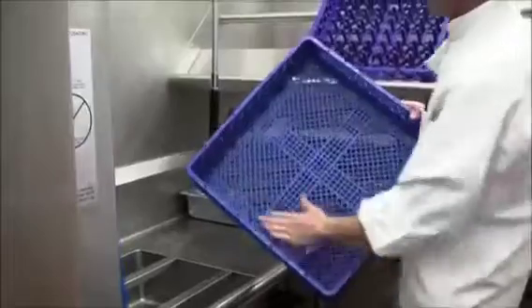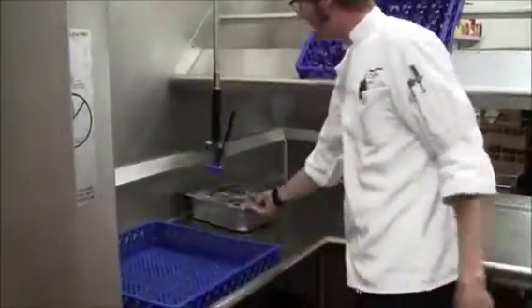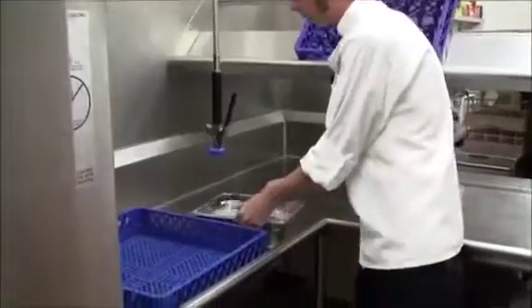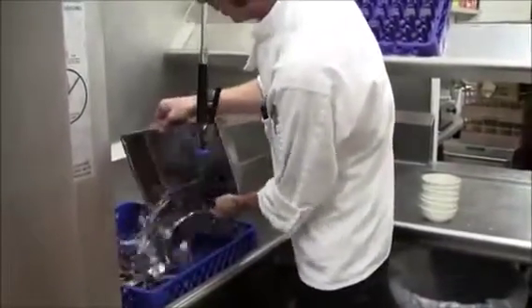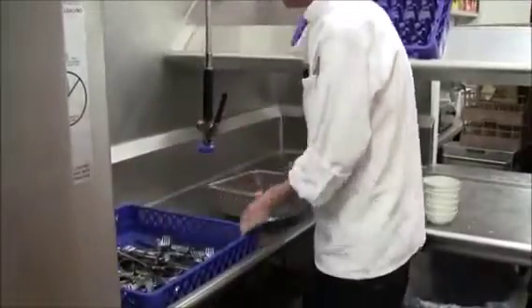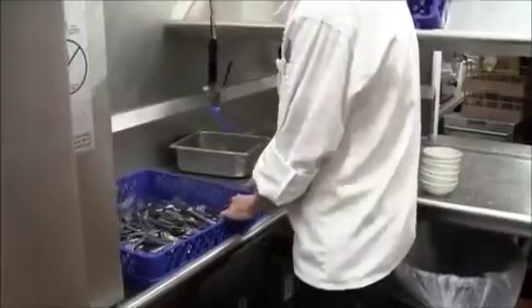This is your flat rack. Use this for silverware, ramekins, things like that. So once your pre-soak is full or they need silverware in the dining room, you just dump that right onto the flat rack and send that one through.